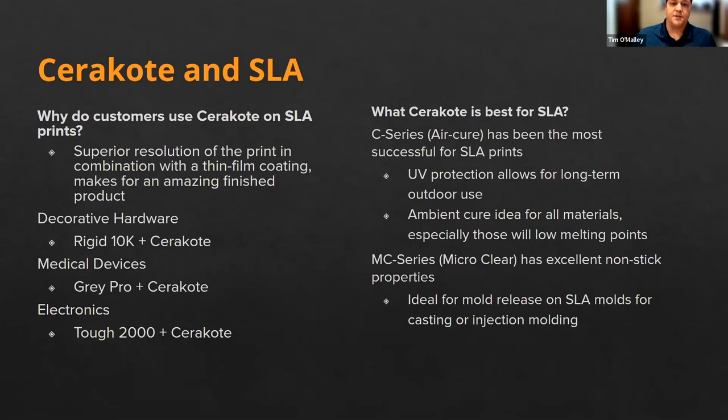What Cerakote is best suited for with these materials — we've seen the C Series really be the best option. It provides extra UV protection so you can use SLA parts not just indoors but in outdoor applications for longer term use, which in the past has been a challenge for those materials alone. Cerakote goes a long way to complement and extend the longevity of the part. The MC Series is still developing in this market, but its use as a nonstick or release agent coating for injection mold tooling for low to medium volume injection molding is very promising.